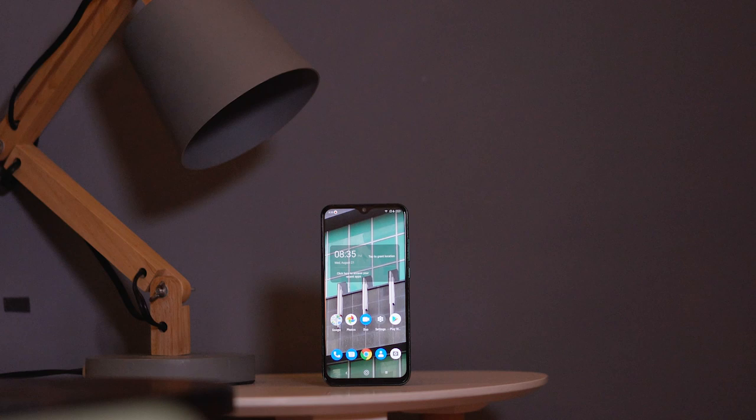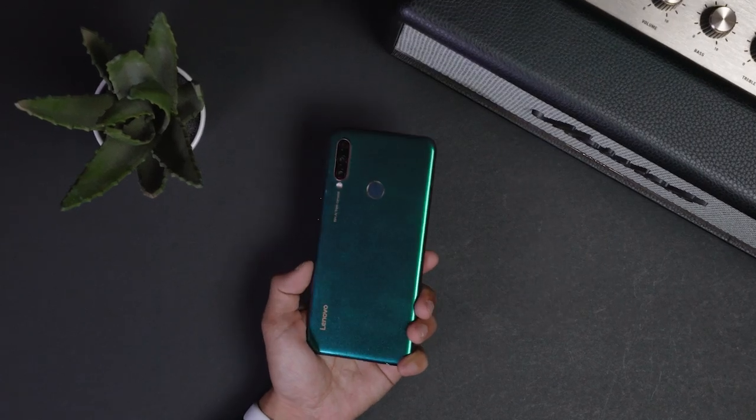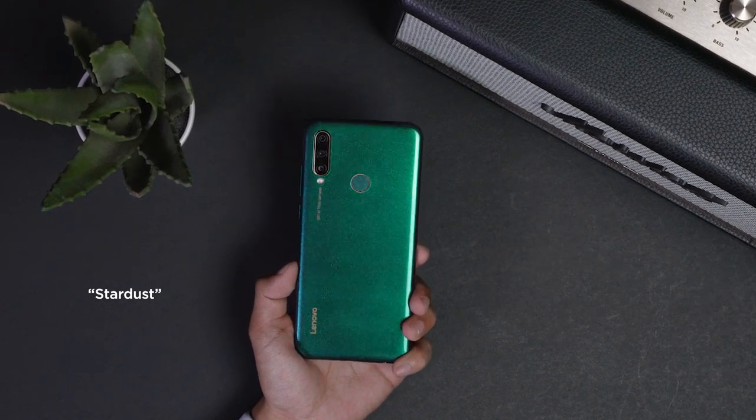At first glance, the Z6 Lite looks like most mid-range smartphones you'd see nowadays, especially with that dewdrop notch and gradient back design. The unit we have here has a more unique type of gradient though — it's called the Stardust Color, which changes from green to purple depending on how you move it around.